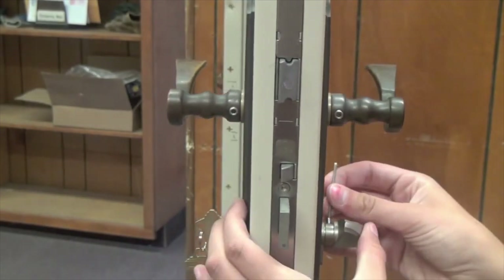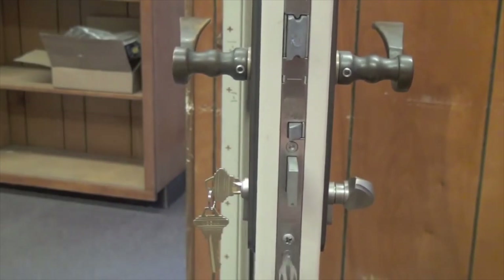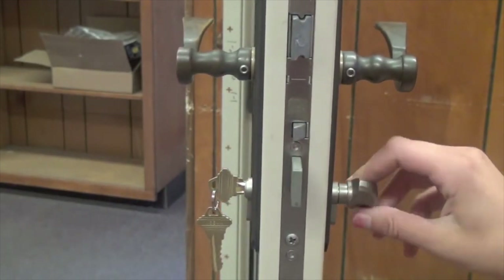Take the allen wrench and reinstall the thumb turn on the cylinder. Install the cylinder screw in the edge of the door. Your cylinder has now been correctly installed and your door is ready to go.